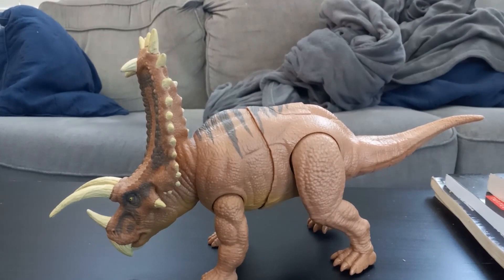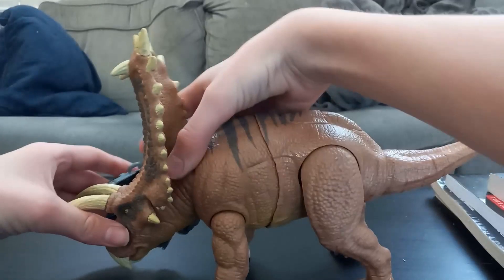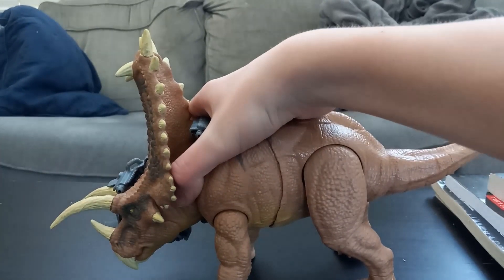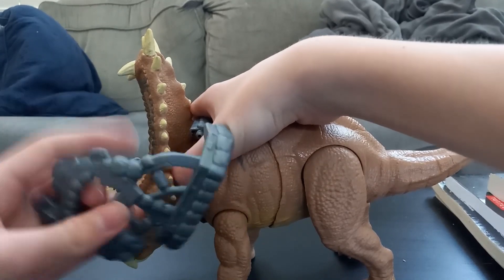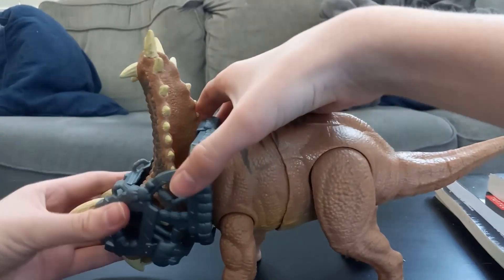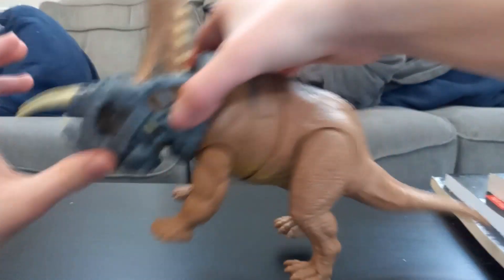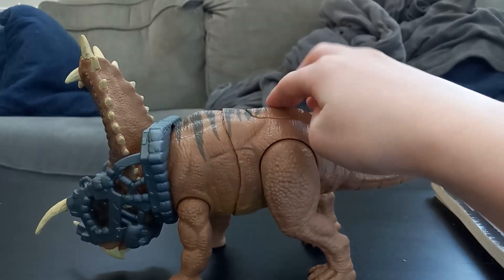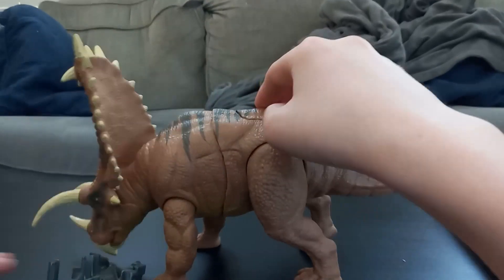If you put the gear on his head, he'll do the other gimmick — push the button and he breaks out of the gear.